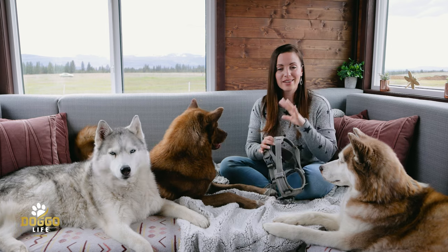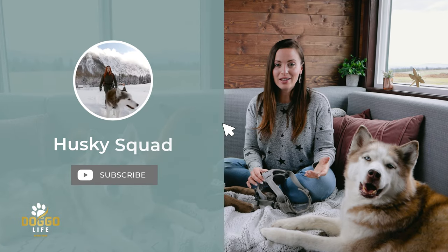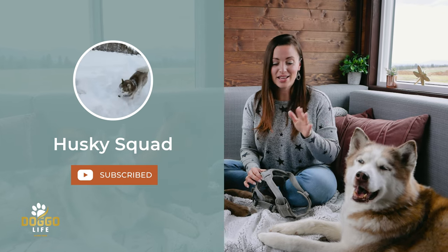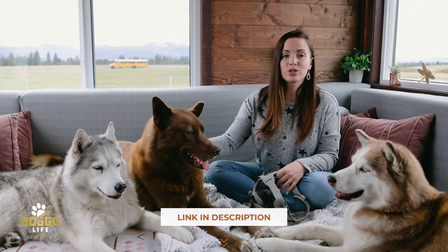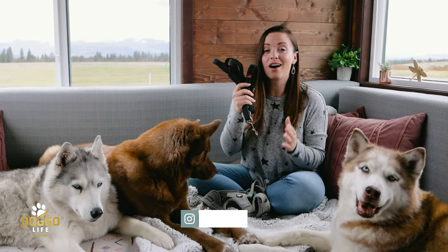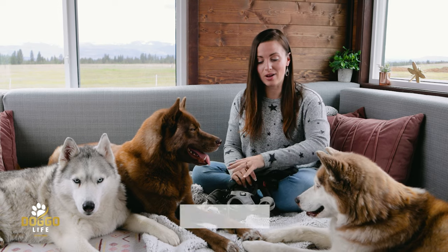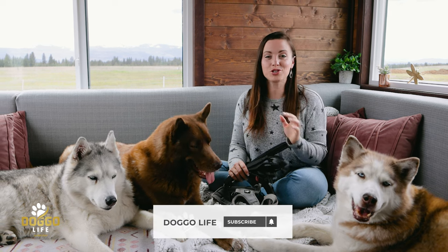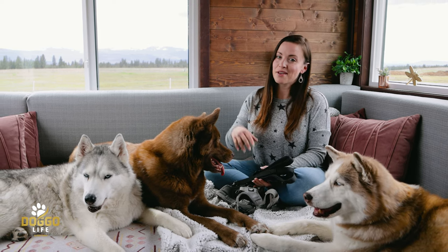If you want to see us using this harness and all the other products we review on Doggo Life, be sure to check out our main channel Husky Squad here on YouTube for all of our inspiring adventures. I'll leave a link to this harness in the description, and you can find everything we're doing on Doggo Life at huskiesquad.com. Also look out for a dedicated video on leashes and how we attach the harness to ourselves and to the pups. Thank you so much for watching — see you next time on Doggo Life, bye!